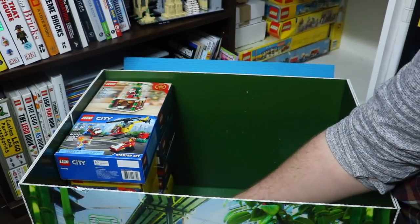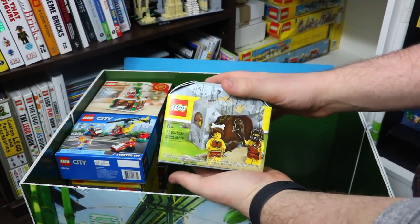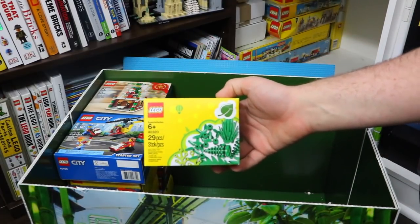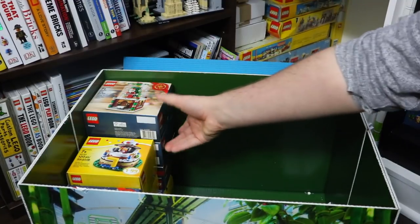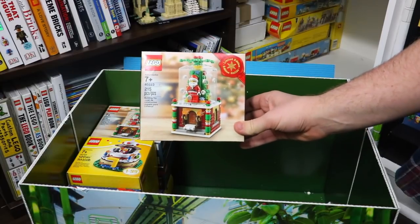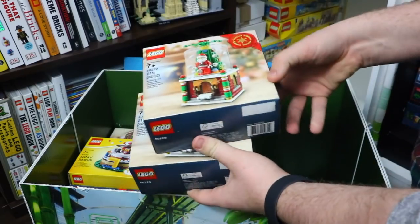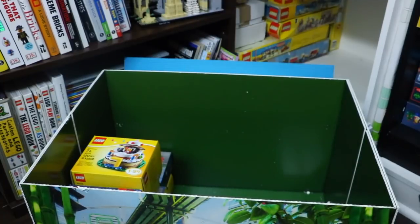I do have three copies of the Lego Caveman set — I placed a lot of orders that week. Right here on the bottom I have a copy of 40320, the Lego Plants from Plants. Here I also have a set I bought for investment purposes: it is set number 40223, the Lego Snow Globes. As you can see, there is Santa in that — it was a limited edition set and I ended up picking up three of them.